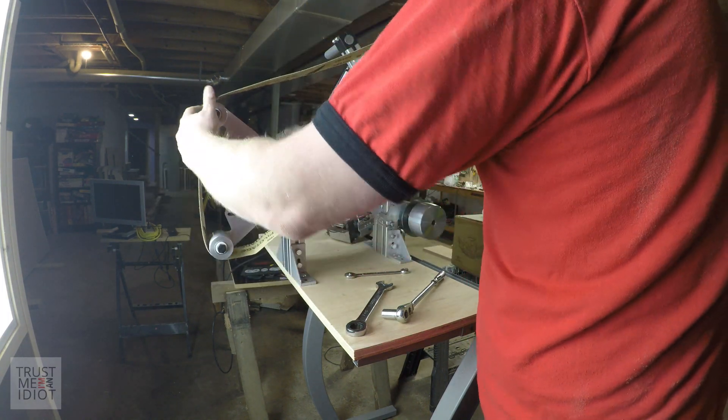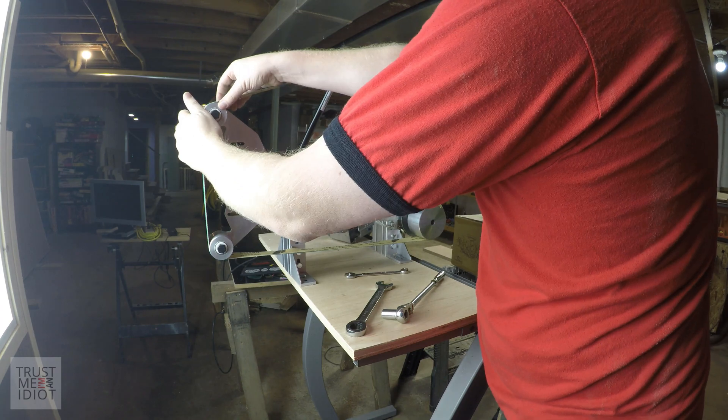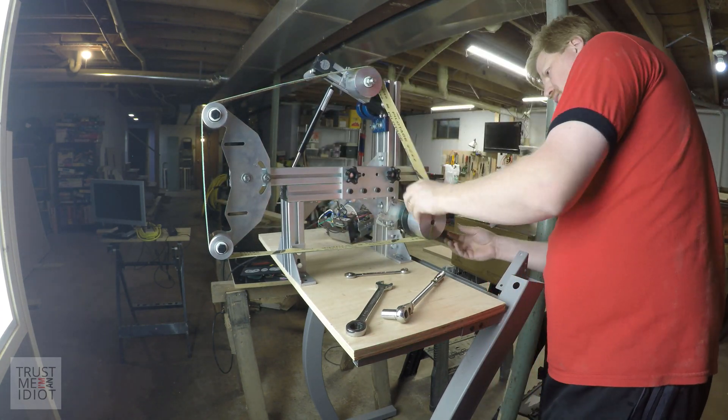I ended up not drilling the hole perfectly centered in the drive wheel. So after putting the belt on and doing a test run, it shook violently. So I 3D printed a new one — learn from my mistake and make sure you order drive wheels that match the shaft size of your motor.